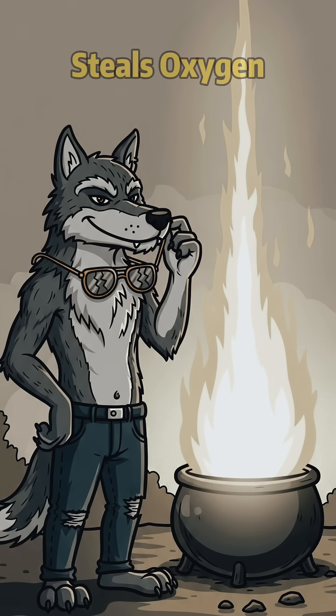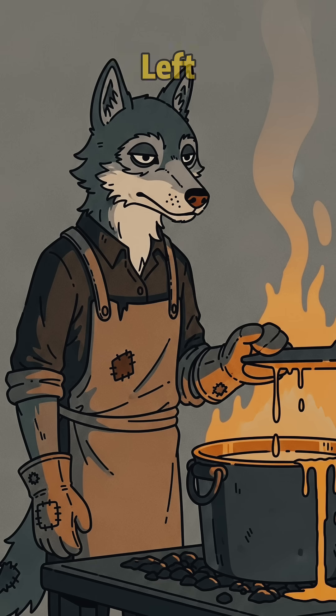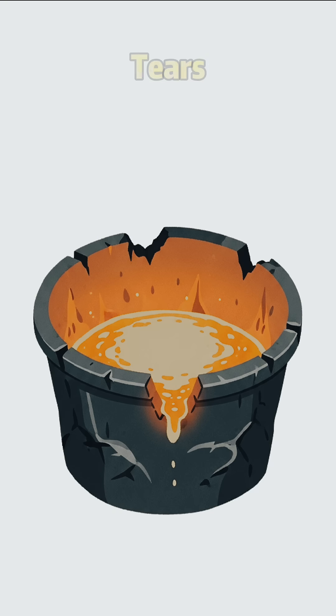The aluminum steals oxygen from the rust so violently it creates a tiny sun. What's left? Pure molten iron pooling at the bottom like liquid metal tears.